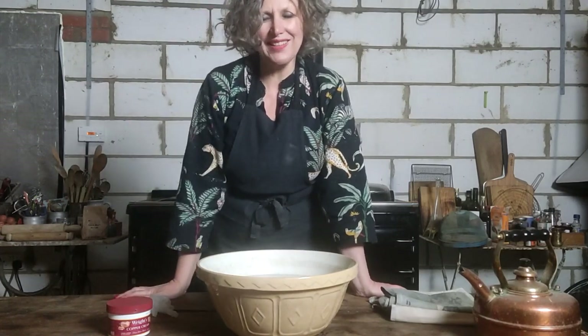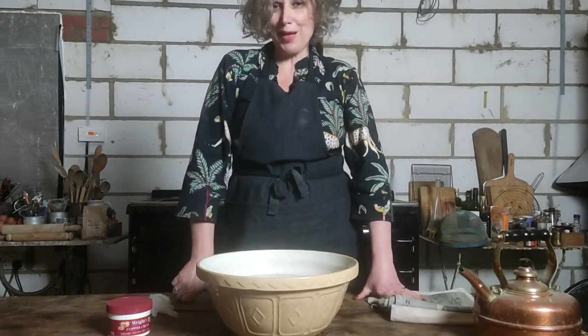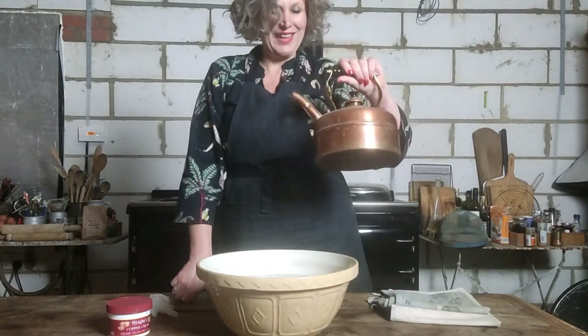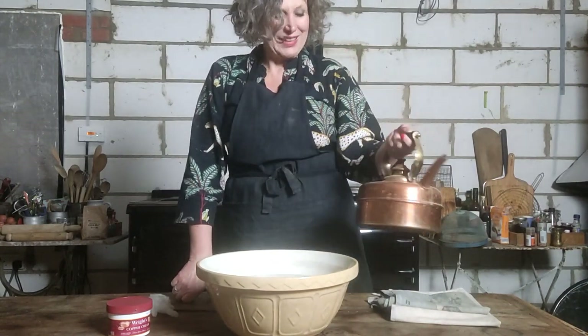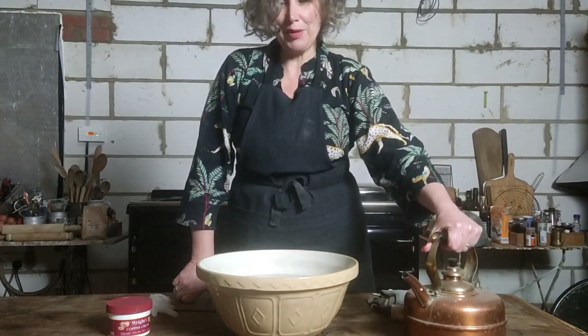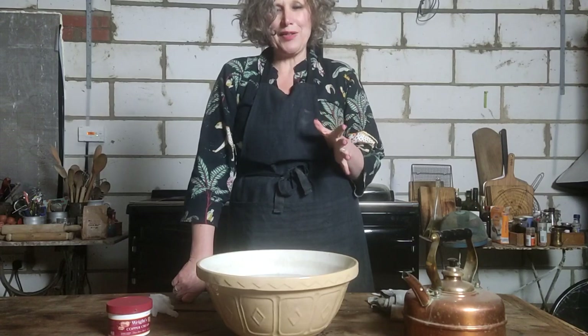Hi there, I'm Louisa. I've been looking through old photographs of National Trust properties and I couldn't help but notice how clean their copper was. Then I looked at mine and it's really, really filthy, so I thought you might like to join me today just cleaning my copper kettle.